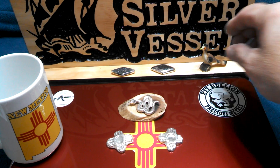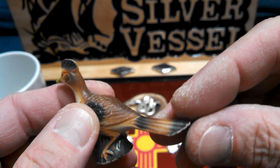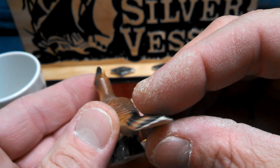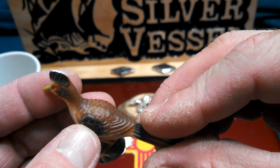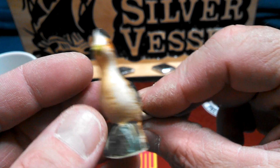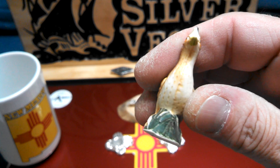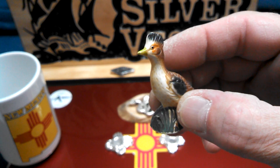I got the roadrunner out here — I was thinking of casting this because I'm a big fan of roadrunners. It's the New Mexico state bird, plus I'm a huge fan of Mopar and the roadrunner is definitely a sweet ride. I'm thinking of casting this bad boy — should be pretty neat.